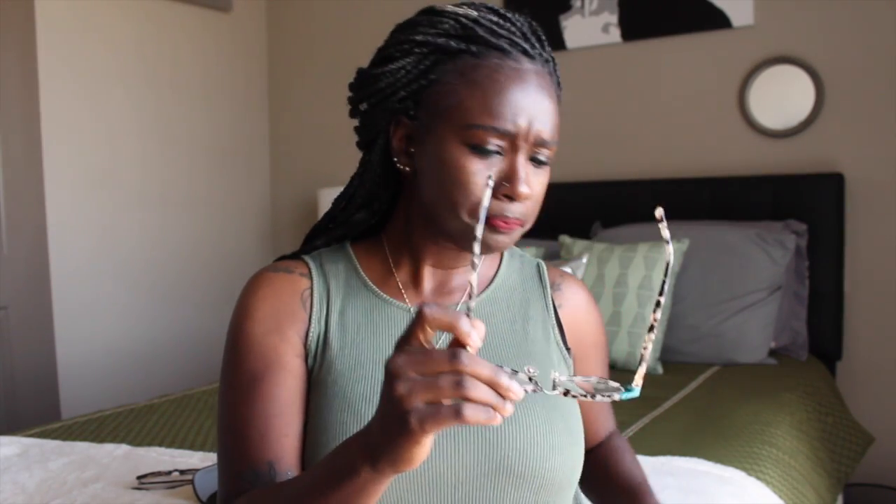A little bit about the glasses specifically — I received them in a little box, came with the hard case, the cloth, and the tool, which was pretty awesome. I love them. They're pretty sturdy frames, definitely made very, very well. It's going to take a little getting used to for me to deal with the blue reflect lens — it has a slight purplish-blue tint to the lens, which is different for me because I've never had that on any other pair of glasses.